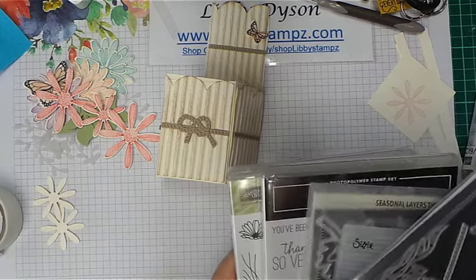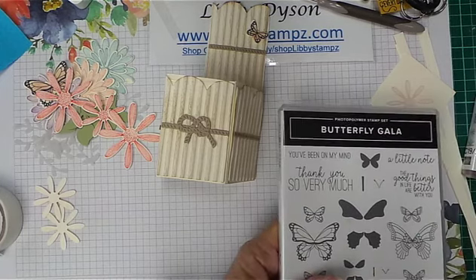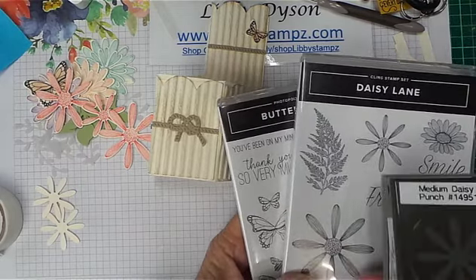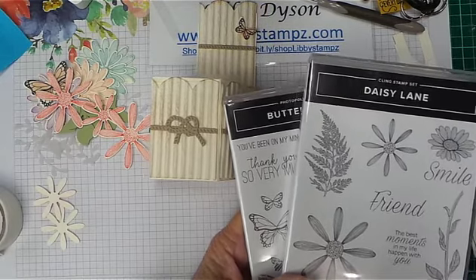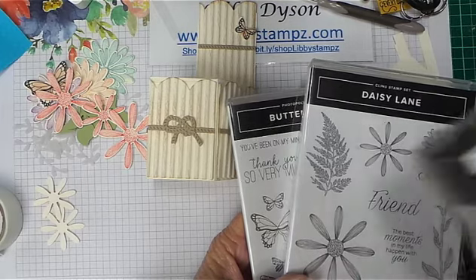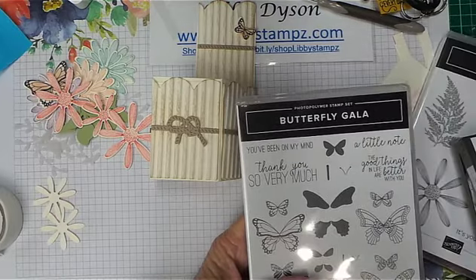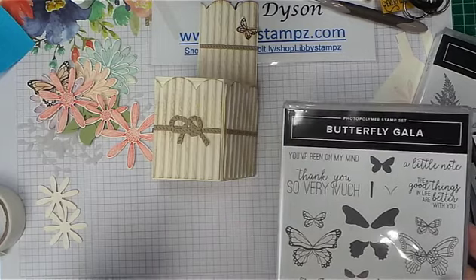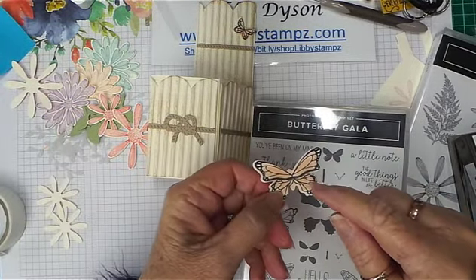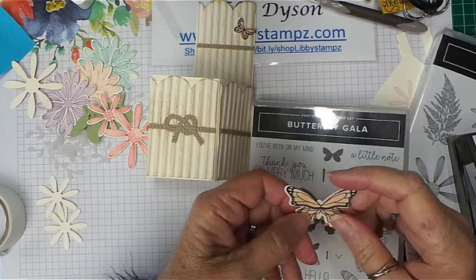Today I'm using Butterfly Gala and Daisy Lane and the bundle. The bundle saves 10% if you buy it as a bundle and it's a great bundle. You can buy the normal Daisy Punch separate — it's about $38 Australian — but buy this as a bundle, it's just wonderful to use. With the Butterfly Gala, what I did with the butterfly was I stamped it in Memento on Very Vanilla, then I've just come in with a sponge dauber with Petal Pink and coloured the wings, and then I've punched it out with the butterfly punch.